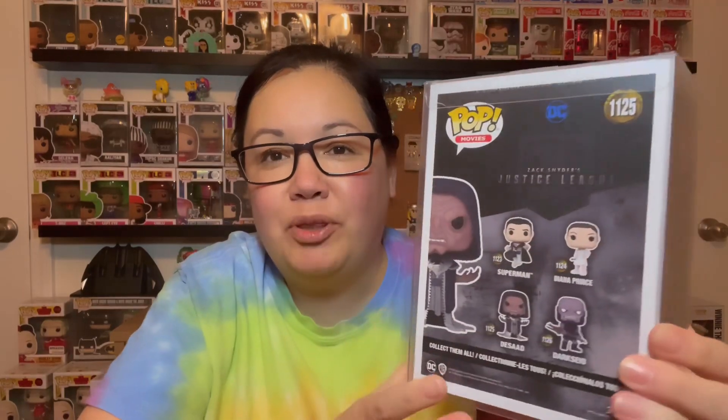What's this one called? Desaad? I guess I should pronounce it. Check him out, man — he is creepy. This is number 1125. I'll put the PPG below. Here's the set that you can get. Just not too long ago I did a mystery box and I got the Crouching Superman, so that's gonna go with this collection.